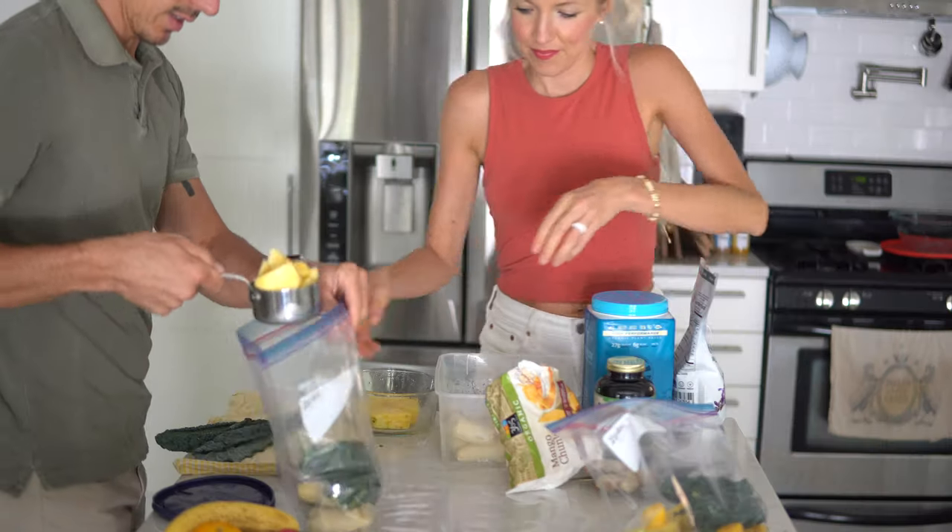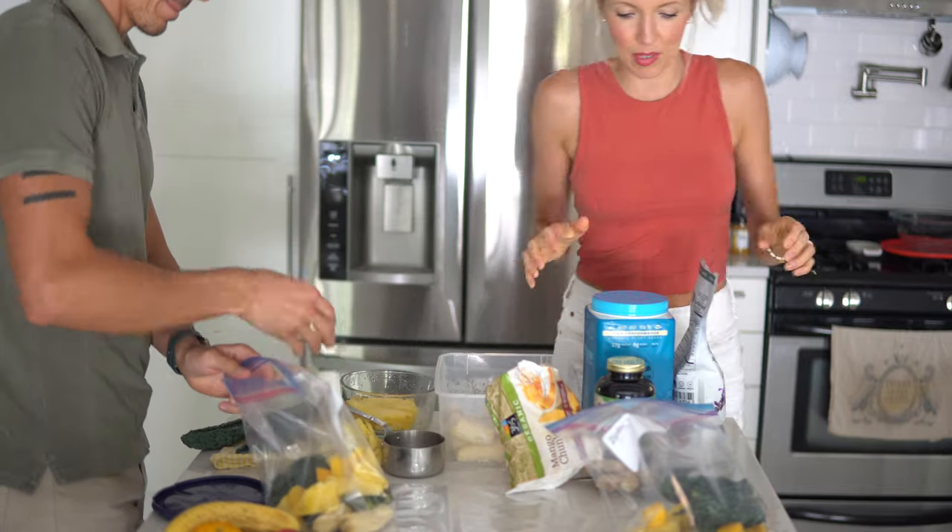Hey you guys, Erin and Dusty here, welcome back to Eat Move Rest. Today we are biting off more than we can chew — literally, no pun intended — as we plunge into the world of meal prep.